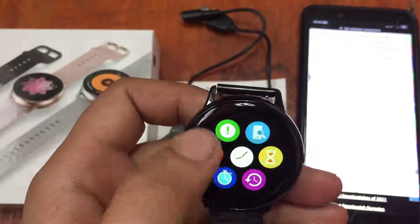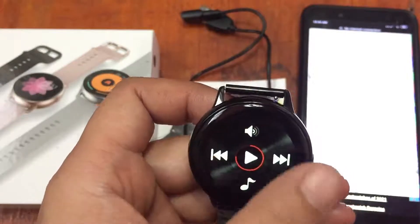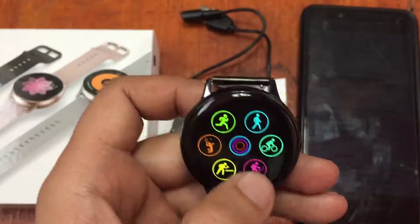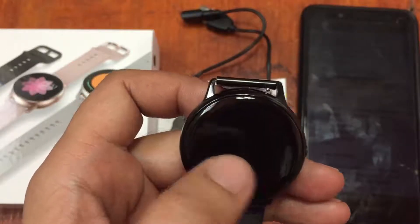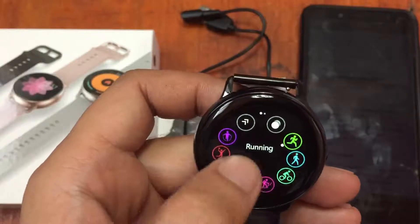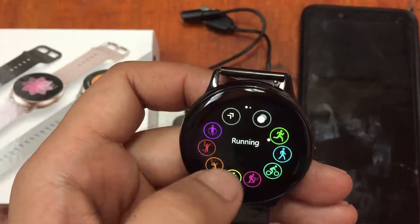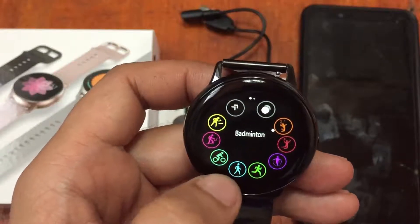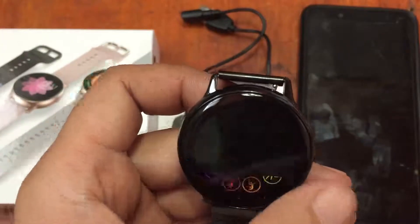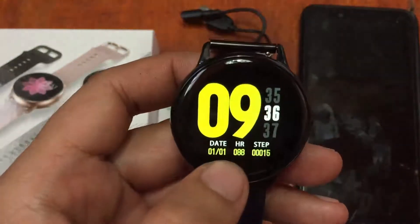The menus are very responsive and easy to access with no lag at all. The sport options are already available on the menu without extra scrolling or tapping. There are many sport functions including yoga, cycling, badminton, walking, basketball, and climbing.